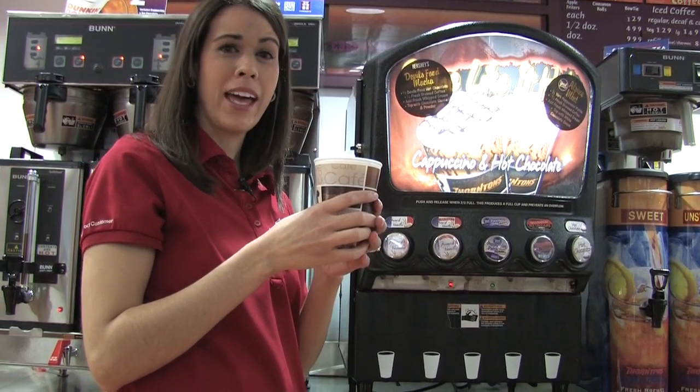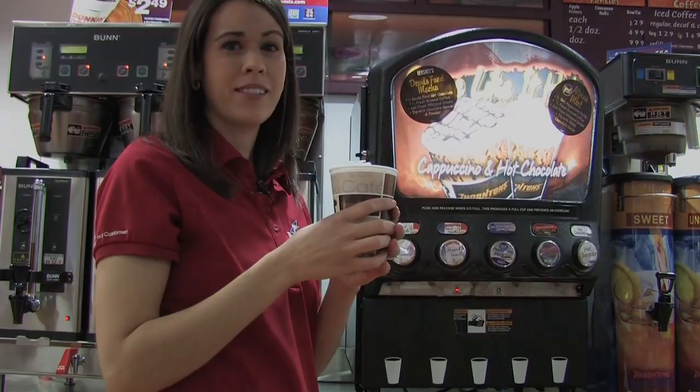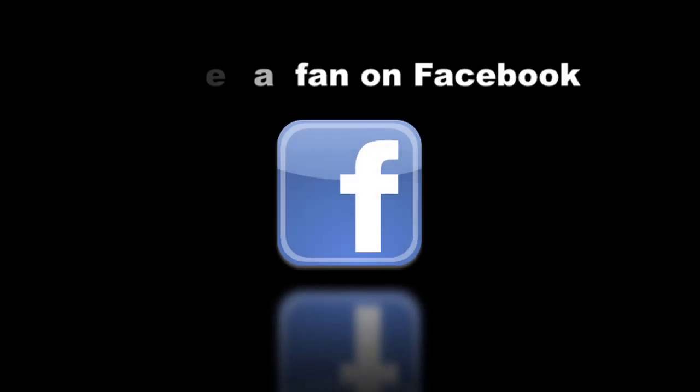I'm going to sit back and enjoy my Alpine mint coffee. Visit your local Thornton's today and make your mix. Be sure to visit our website at www.thortonsinc.com and click on the Facebook icon at the top right and become a fan of Thornton's today. And you can submit your favorite recipe to share with other Thornton's customers.